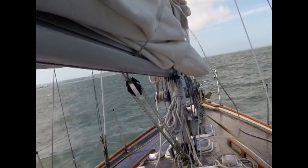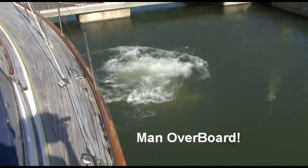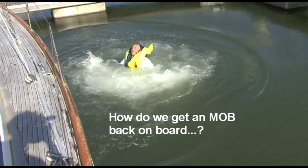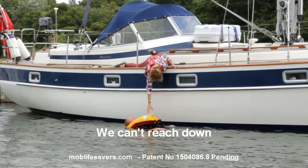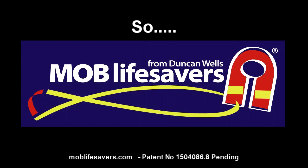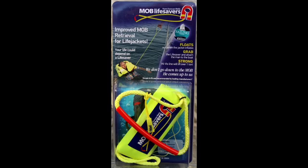Hello, I'm Duncan Wells. Today I'm going to tell you about lifesavers. Man overboard — how do we get a man in the water back on board if he can't help himself? We can't reach down to him to attach a line. So let's not go down to him; let's get him to come up to us with a lifesaver.